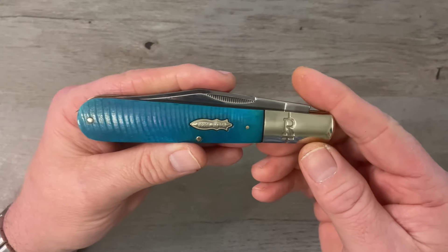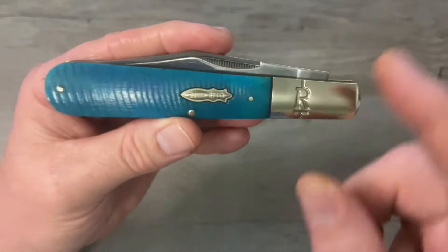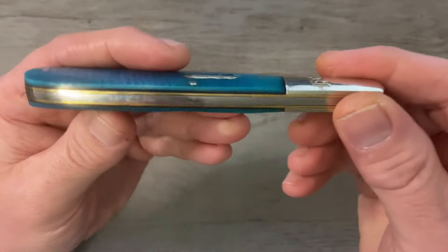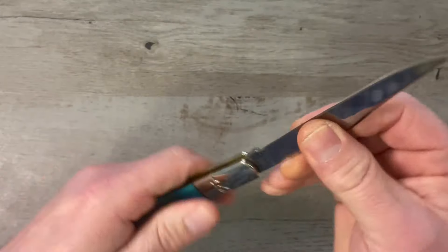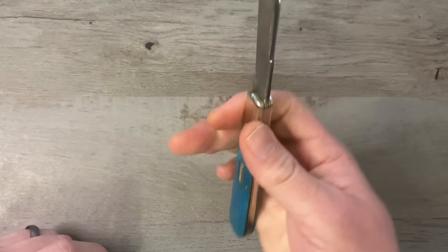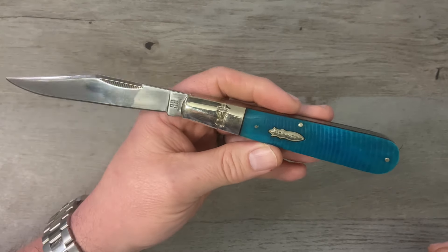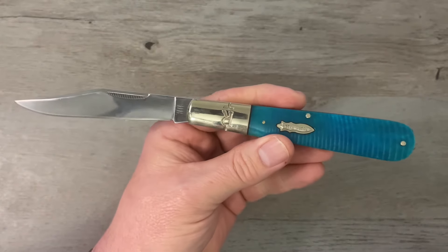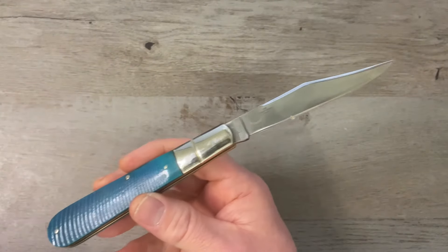Last up, one from the Black and Blue Series. We've got that double bomb shield on there, which is really cool. Blue saw cut bone covers with black G10 underliners — the Granddaddy Barlow. This is a big knife. It's got that long clip point blade — about eight and a half to nine inches total. That is awesome. I love that one. That is the Granddaddy Barlow from the Black and Blue Series.